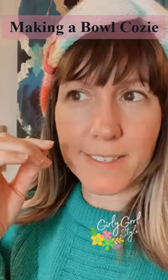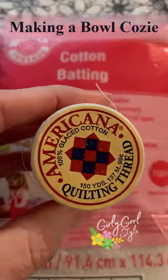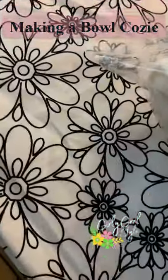Last night I microwaved something and totally burned my hands, so I'm ready to make a bowl cozy. Let's go. Make sure you have 100% cotton batting, thread, and fabric if you plan to microwave.